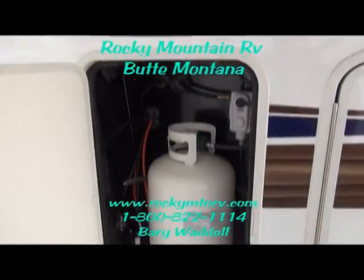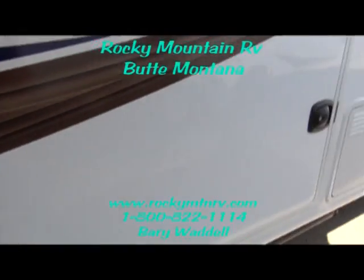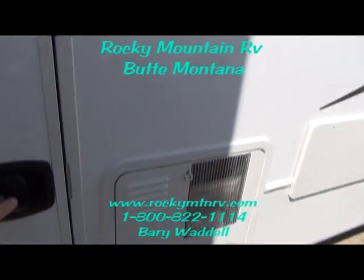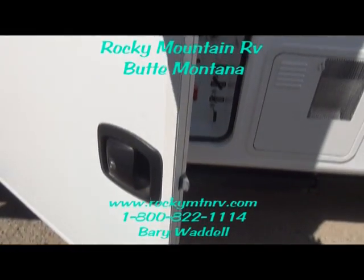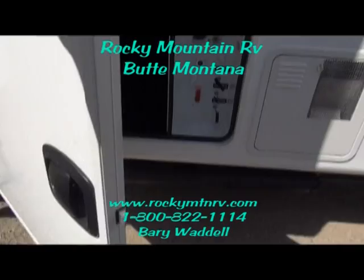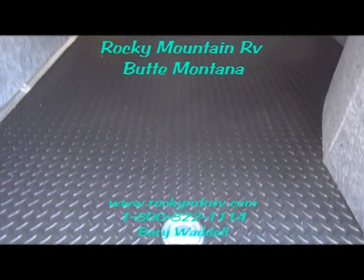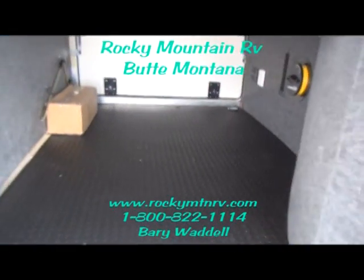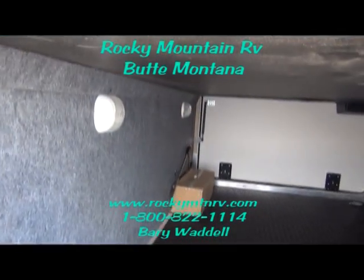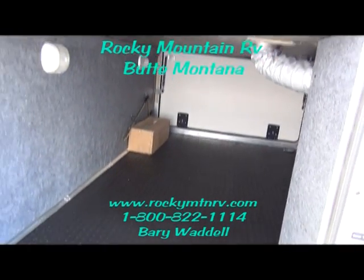This unit is equipped with dual 30-pound propane tanks. The passenger storage is protected with one-inch thick insulated doors, secured with slam-latch baggage handles. Inside your storage you'll find rubber diamond plate floor, tie-downs to secure your load, and lights to keep everything illuminated so you can always see what you have there.